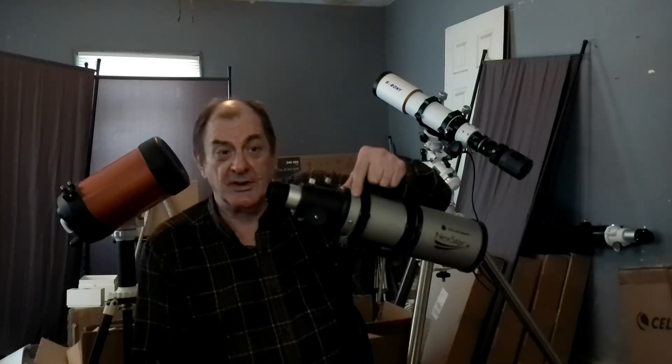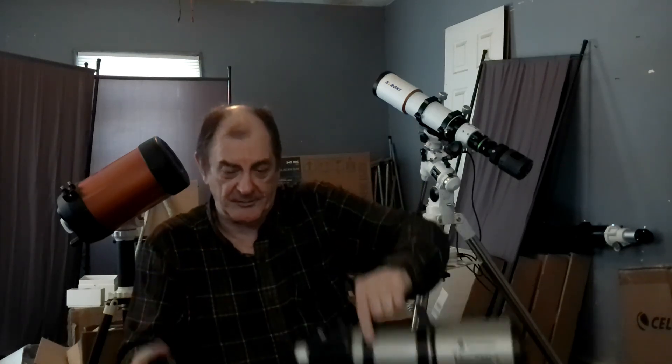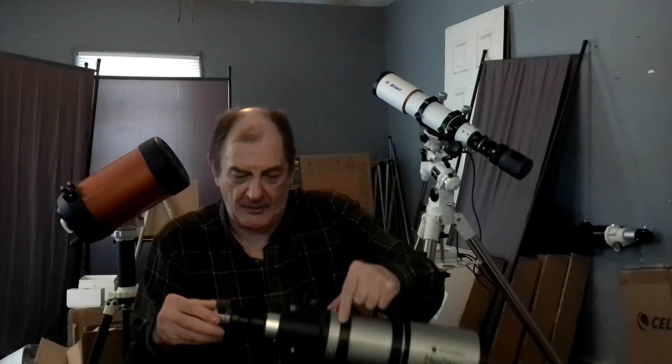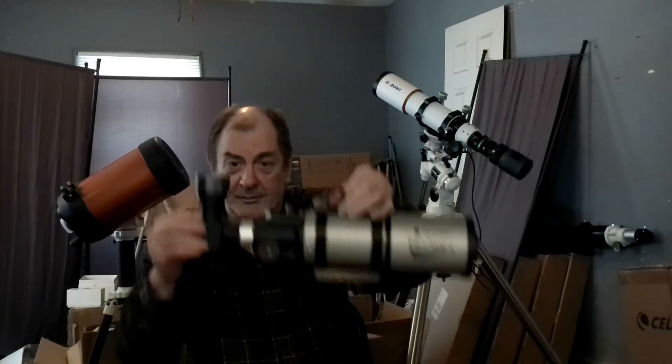It comes with a bunch of accessories, including a nosepiece. If you want to use this camera in a two inch focuser, you don't need the nosepiece. If you want to use a one and a quarter inch focuser, you need it. You will find, however, that with a lot of refractors, if you just stick it in there, you can't come to focus — you need to use your diagonal. So you stick it in the diagonal and then come to focus. About half my refractors don't have a long enough tube draw to come to focus otherwise.